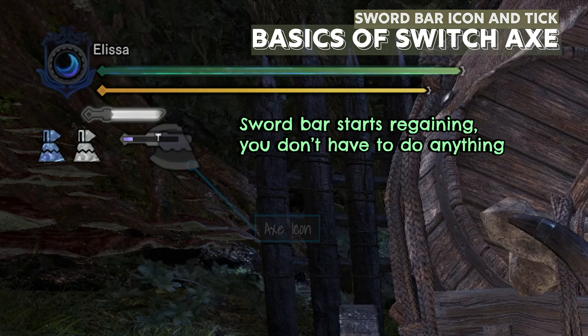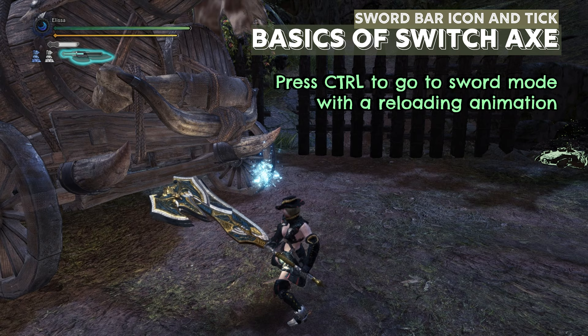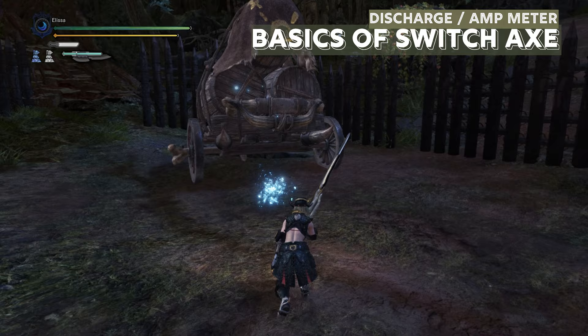In the axe mode, the sword bar starts regaining. Until the bar crosses its tick, you cannot use the sword mode again. Technically you can, but it will do a reloading animation which is going to leave you open in battle, so let's just say we cannot do it.